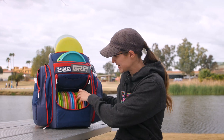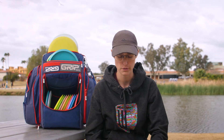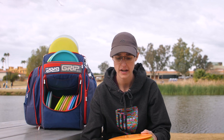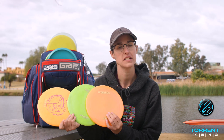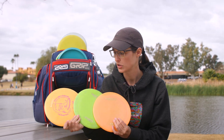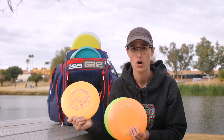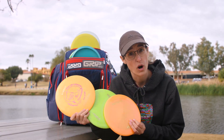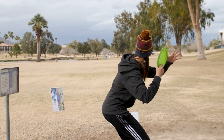To start us off, we're going to go with our high-speed drivers — usually my go-to's off the tee for max distance. I've got the Torrent, the First Flight Torrent, ranging in different stabilities. These are going to be my go-to bomber discs. I'm going to get a full S-flight if I'm throwing them flat and hard — almost 400 feet of distance for me in these two. This one is super stable; I haven't hardly thrown it.